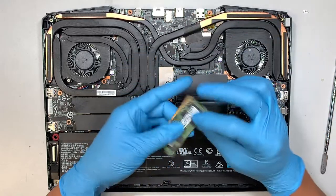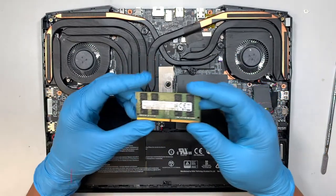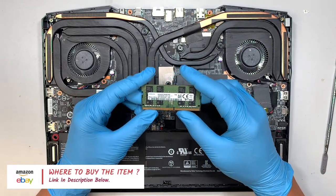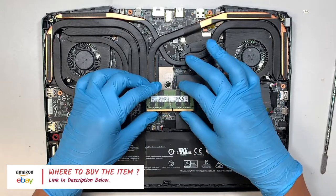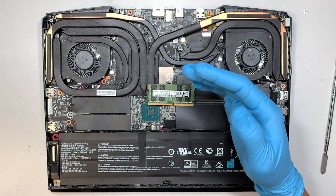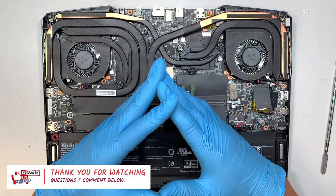If you're not sure where to buy the RAM, I'll list links in the description below. The links will direct you to Amazon or eBay where you can find the tools for this upgrade and also the RAM for replacement. If you found this video helpful, please give it a like, and if you haven't subscribed, please feel free to subscribe. I really appreciate you watching — I hope you learned something today and are able to upgrade your laptop RAM. Thanks for watching, until next time, bye!